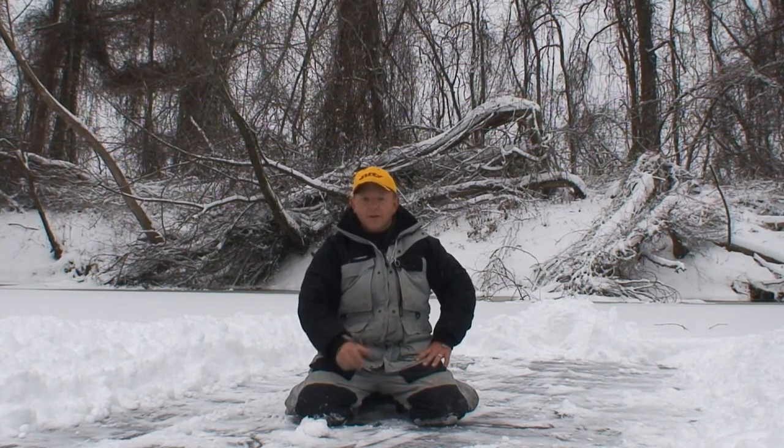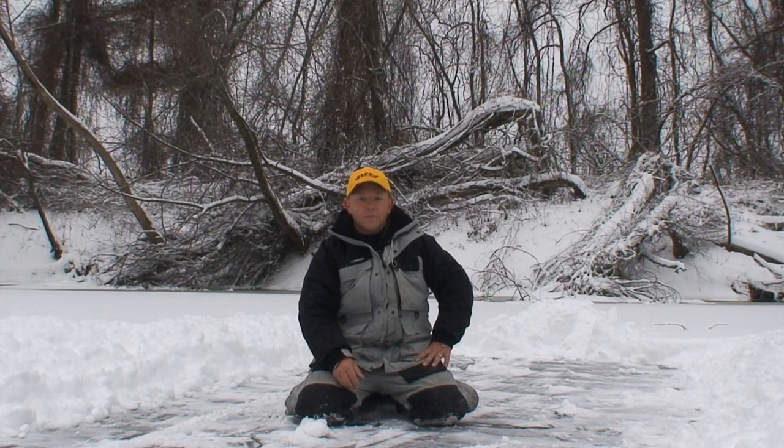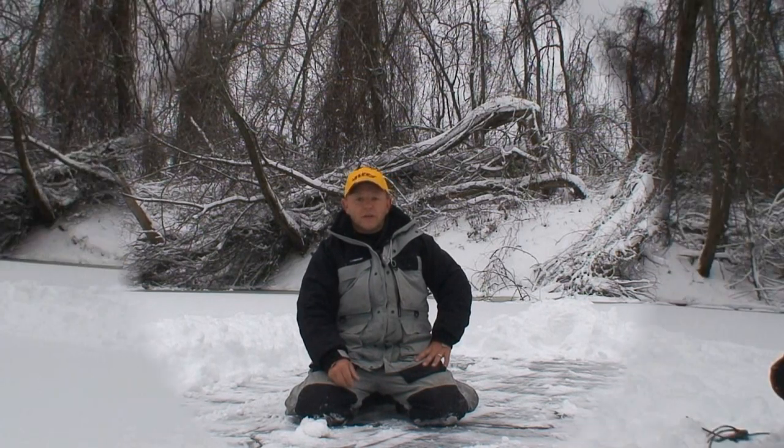Well, I've shoveled off an area here where I'm going to set my shanty up. It's going to get pretty windy a little bit later as this storm clears out, and I want to do some jigging, so I brought it along. I'm going to show you just how easy it is to set up.